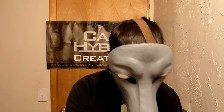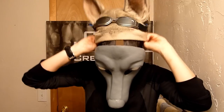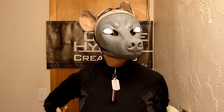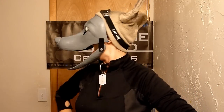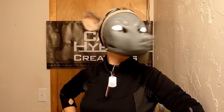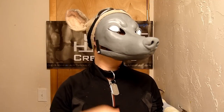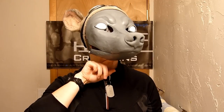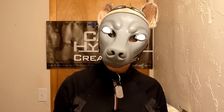Let's put my ears on for good measure to kind of complete the look. Fantastic. As you can see, the jaw is very responsive. However, I do not have foam padding, which will need to be included. That will ensure that my bottom jaw connects with the bottom jaw of the mask, and you can get much more controlled feedback that way.